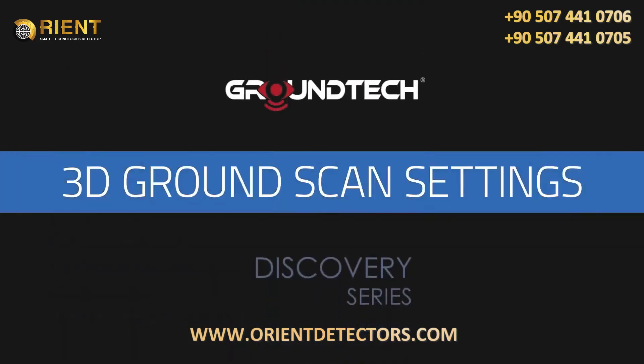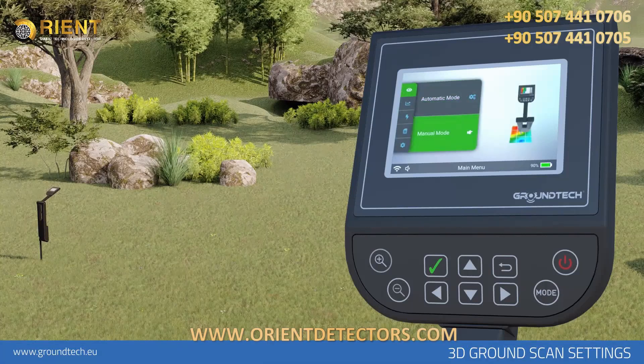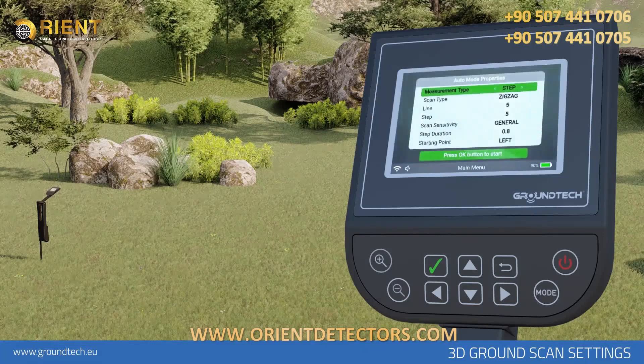3D Ground Scan Settings. 3D Ground Scanning allows you to create 3D graphs based on scanning a specific area. There are two options in the Ground Scanning function: Automatic and Manual. You do not need to press any button in Automatic Scanning for each number of signal pulses entered, and you need to press the Start button for each signal in Manual Scanning. When you select Automatic Ground Scan, you will be directed to the settings you need to make before the search, respectively.